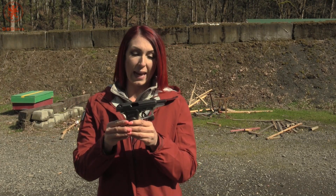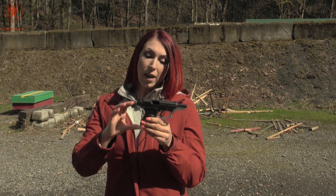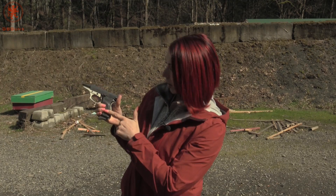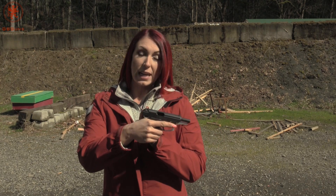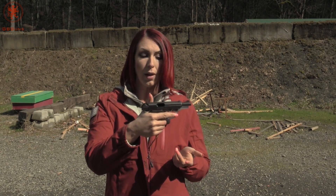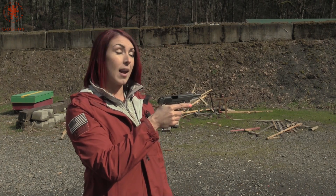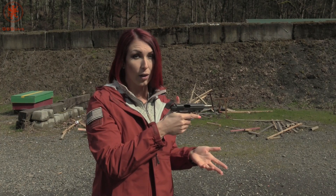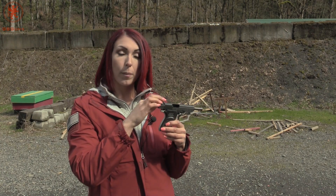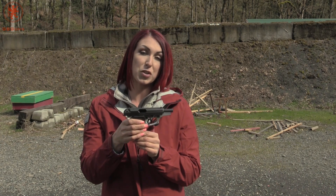My thoughts on the Bursa Thunder 380: I absolutely love this gun and I highly recommend it, especially for first-time shooters and especially for women. The grip is super comfortable with great ergonomics — I can fit my entire hand on the gun. It does have an external safety for concealed carry. Trigger control was extremely manageable and I was extremely accurate with my shooting today. I even practiced doing single-handed shooting and hit multiple bullseyes. It's very accurate and reliable. The sights are really small, but you could easily acquire your target. Overall, this is just a fabulous gun, especially to start off with.